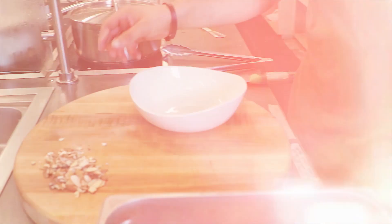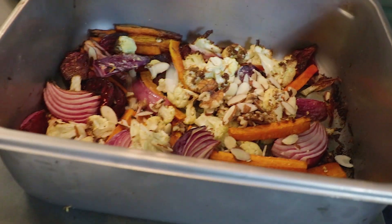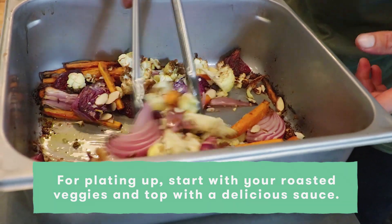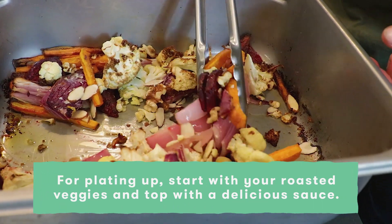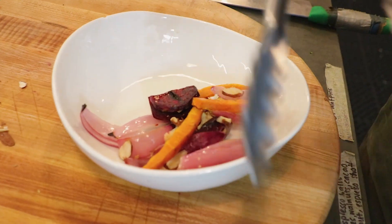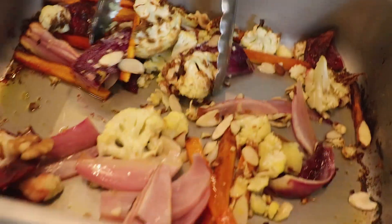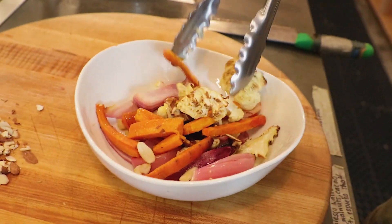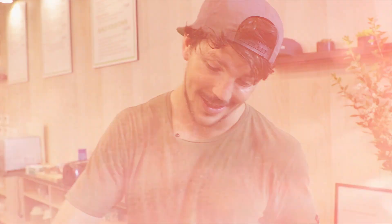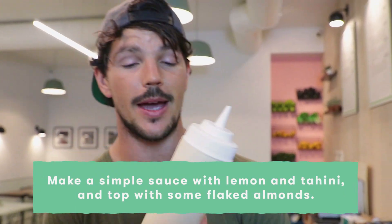We've got some toasted nuts here — I'm just going to sprinkle those over the top. Time to plate up. Without mixing it too much, I still like each vegetable to keep its own individual flavors. You can serve this up as a side or as the main attraction — have it with some greens, some quinoa, or some rice.